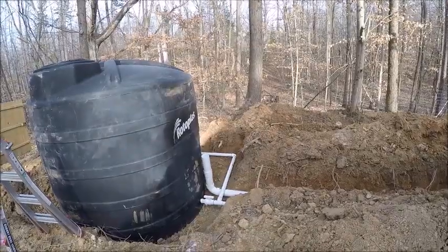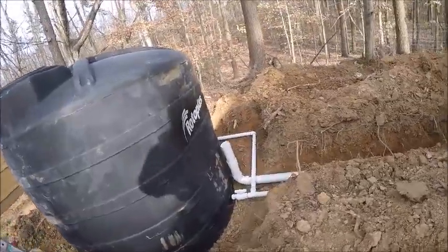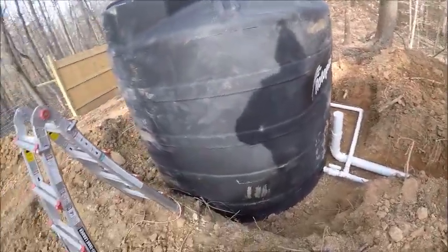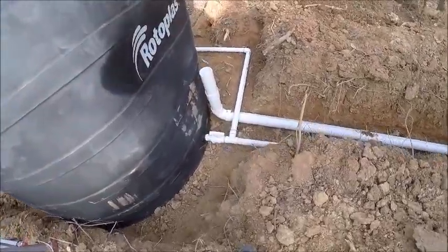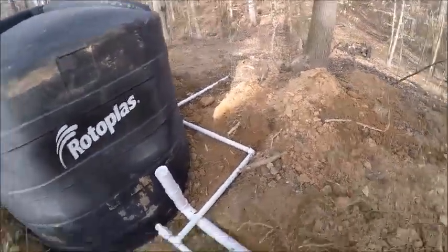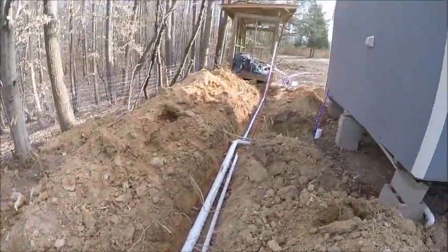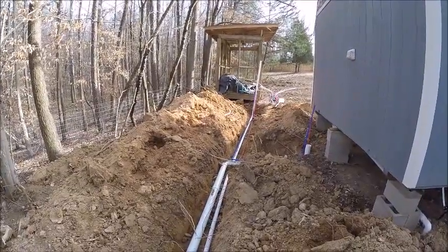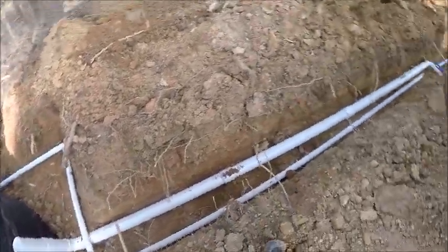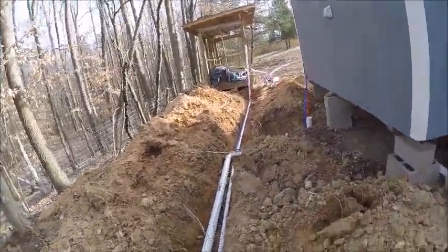There it is. I'm going to go back over there for a clean-out. I'll be able to close the valve up here at the pump and clean that line out if I ever need to. More importantly, I'll be able to leave that valve open, leave this valve right here open, close that valve at the pump, and drain the tank. So sort of two-in-one right there.